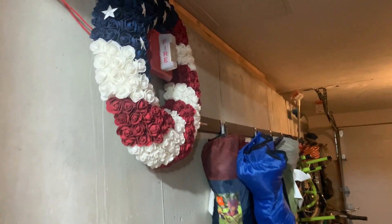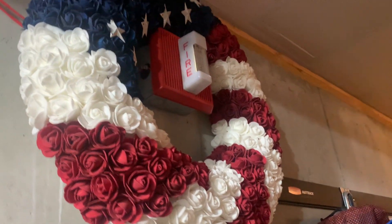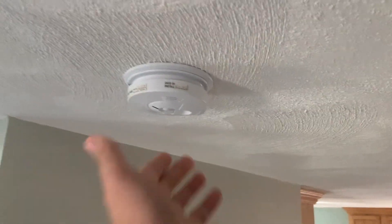And in the garage, we have the Wheelock MT24WM, also on continuous horn. So let's start by testing the smoke alarm in the kitchen.